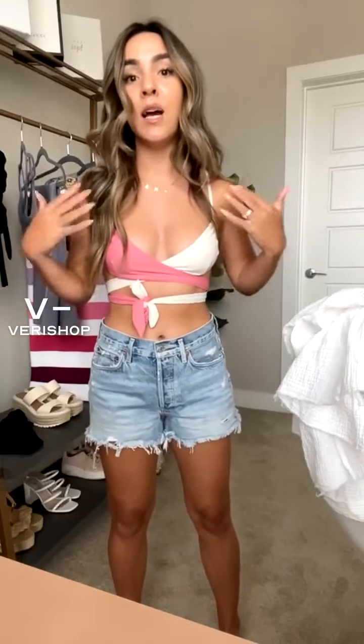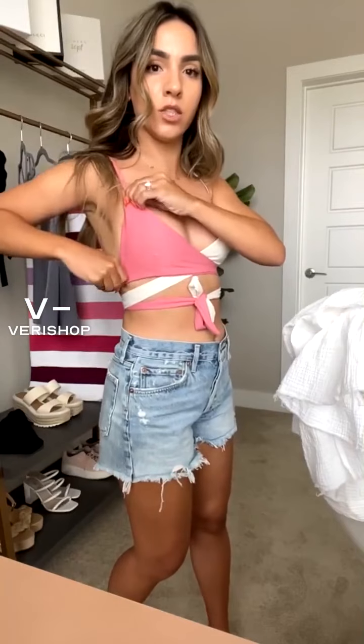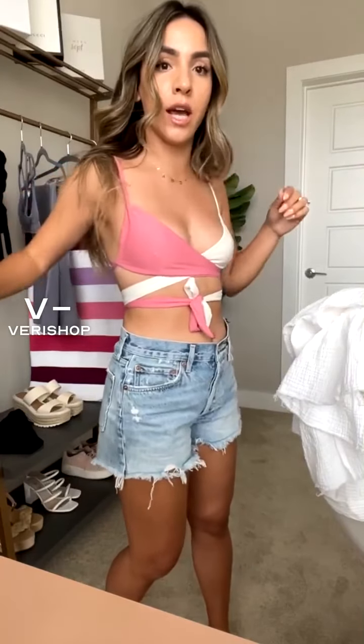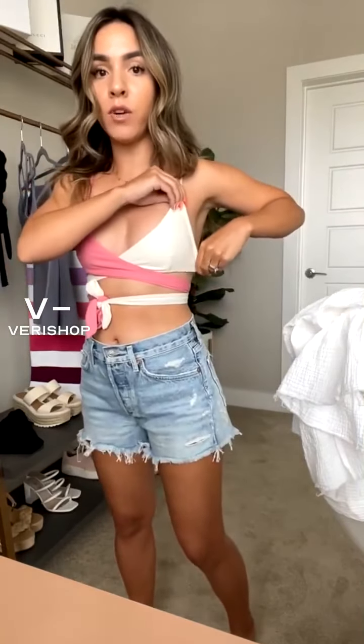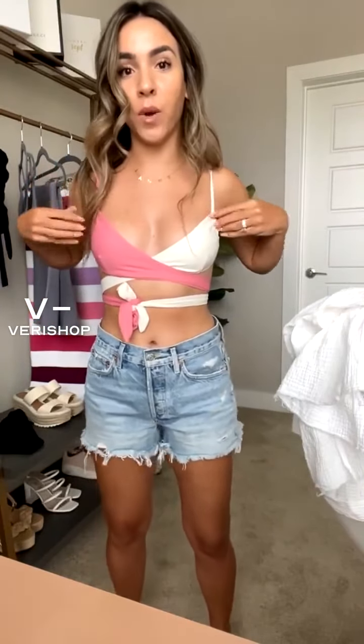You can actually tie this a number of different ways and get creative with it. This is the way the model had it on, so that's what I did. I also like how it scrunches up there, so you can kind of stretch that out for more coverage. People have been getting super creative with swimsuits this year — tying them and wearing them in different ways. Normally this part sits on the bottom, but a lot of people have been wearing it on the side.